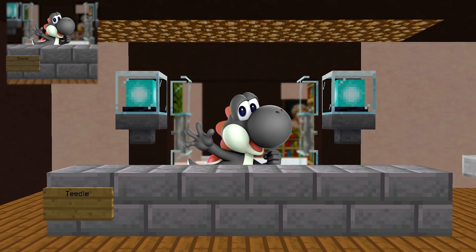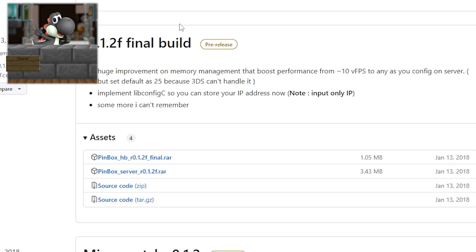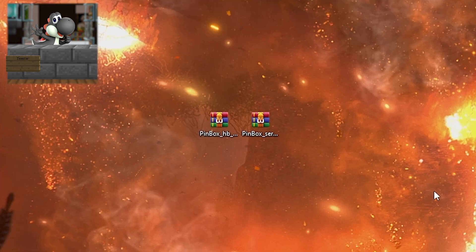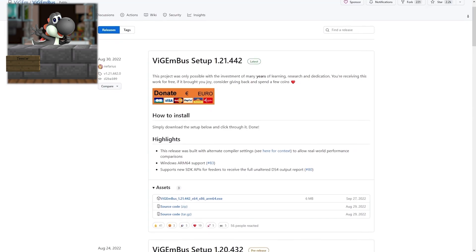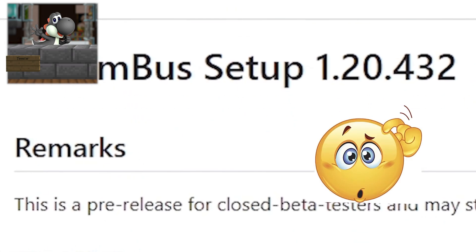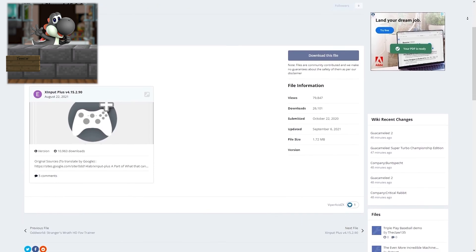By the way, your 3DS needs to be running custom firmware — I'm assuming you guys already knew that. When you're on the Pinbox website you want to install the two RAR files that you see right here, and after you wait five hours depending on your internet speed, drag them both to your desktop and extract each of the RAR files. Then go back into your web browser and install ViGEm Bus as well as this Xbox 360 controller thing.